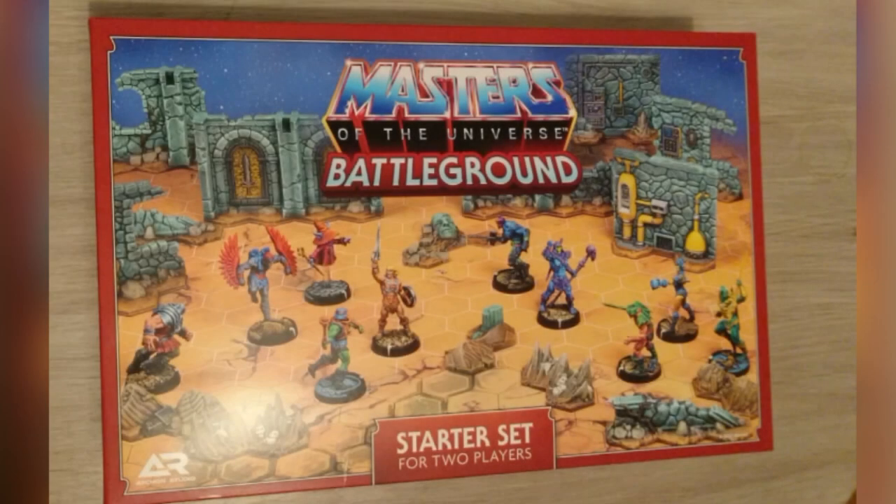Hi there everyone. Welcome to Fingers Fumbs and Fits, and in this episode of Tiddy Piddle I shall be painting the sorceress from Masters of the Universe Battleground. I hadn't originally intended to paint this model just yet, as I forgot she was part of the Wave 1 expansion, and I wanted to get the core set completed before I started on those. So in all the excitement, I painted the wrong model. Anyway, can I keep the paint inside the lines? Let's find out.